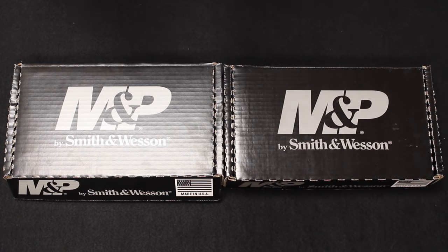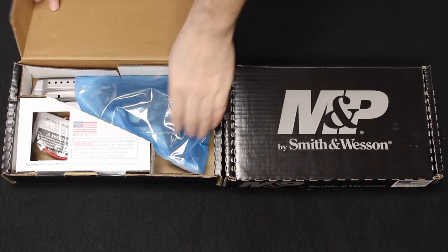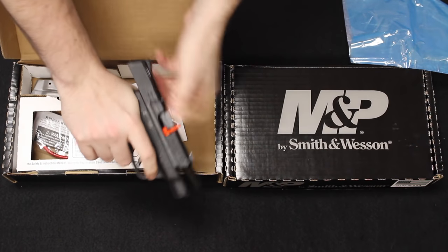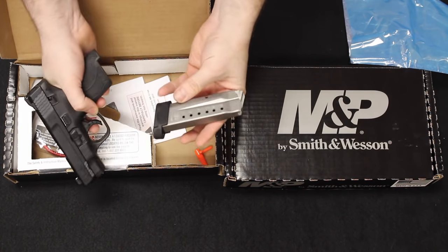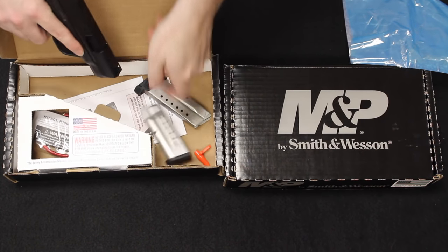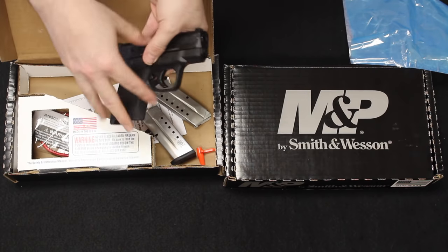Let's go ahead and get into the unboxing. I'm going to do this side-by-side. They both come in the exact same box. Starting over here with the 9mm — we have the handgun inside this blue sleeve. Go ahead and clear that loaded chamber indicator flag out of there and check that we're clear. It does come with one 8-round magazine inserted in the handgun, and then we have a 7-round flat floor-plated magazine included as well. Then you have your warranty and instruction information, your gun safety lock, and that's it.